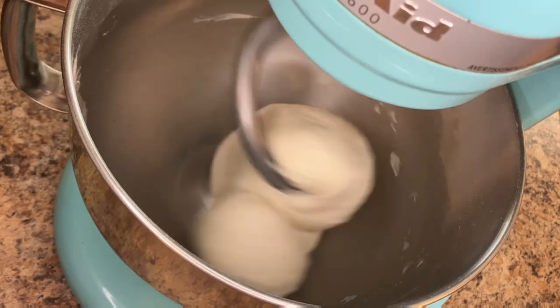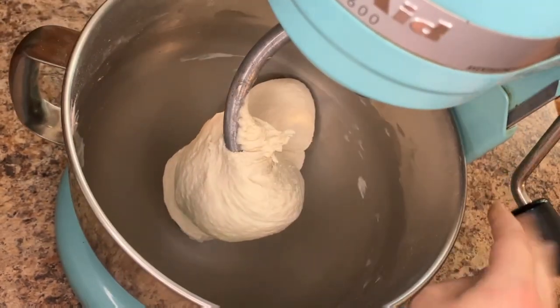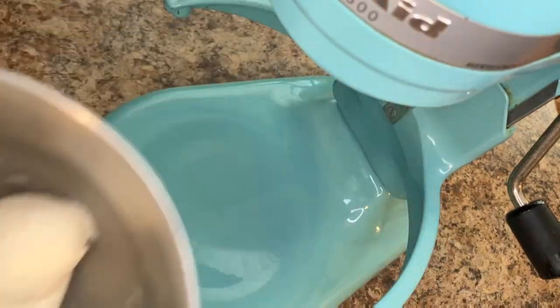The dough is finished kneading when it is smooth, soft, and passes a windowpane test. It should not be sticky when removed from the stand mixer, or problems will occur later on.